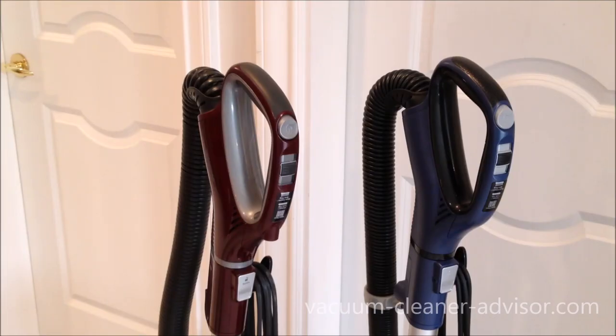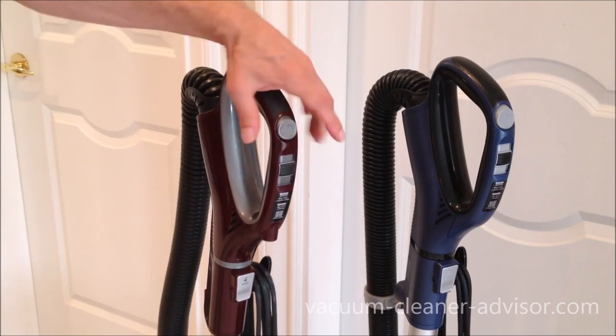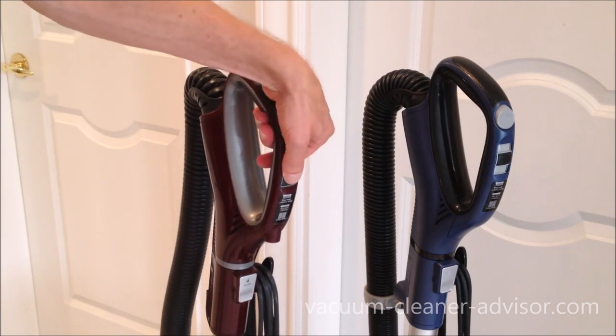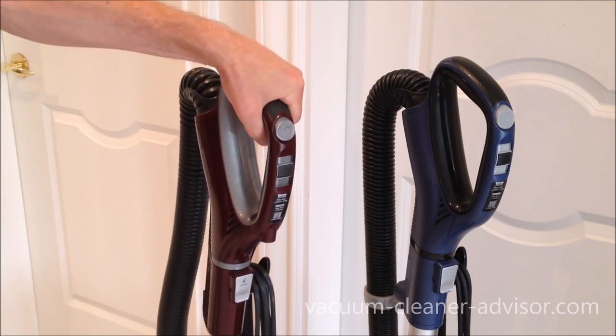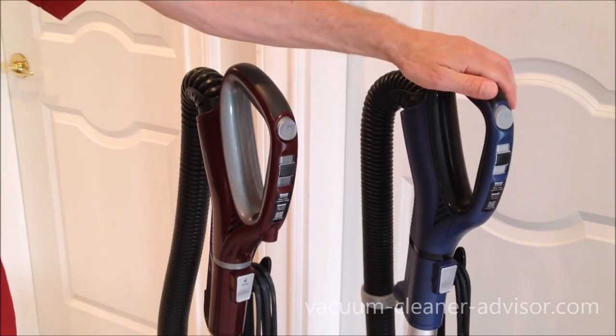The controls on the handle are identical. On the NV752 you've got your power on-off and your floor settings: thick carpet at the top, then low pile carpet and hard floors. The handle's comfortable and the controls are fairly accessible with your thumb. The ZU-632 has an identical setup.